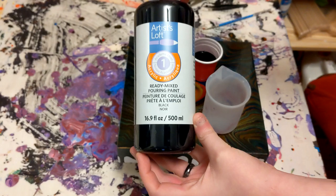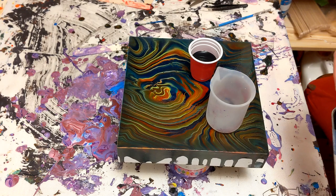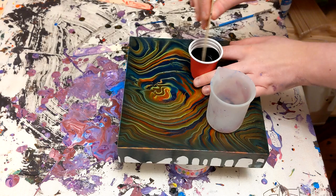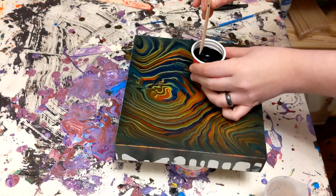I just didn't like how the rainbow ring pour turned out. The green got a little too strange for me, so I'm going to be pouring over it. I'm going to be using the Artist Loft Ready Mix paints for this one, and I'm going to be using just one drop of the treadmill silicone — just one drop in the black color only. Very, very important.